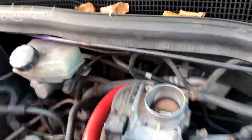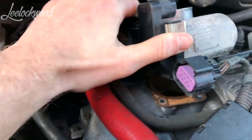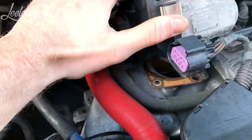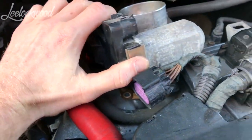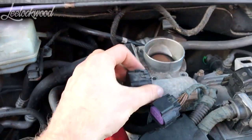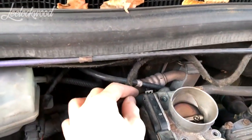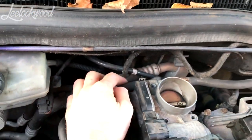Now you've got it loose. Just be careful because there is a gasket under there — you don't want to lose that. We'll try and take them both off and give them a good clean. Be careful with these hoses because they might be full of coolant, so just be careful trying to pull them off.